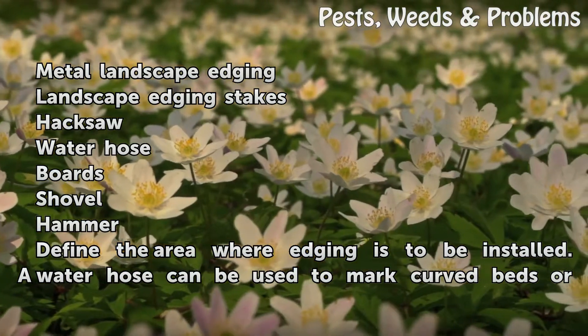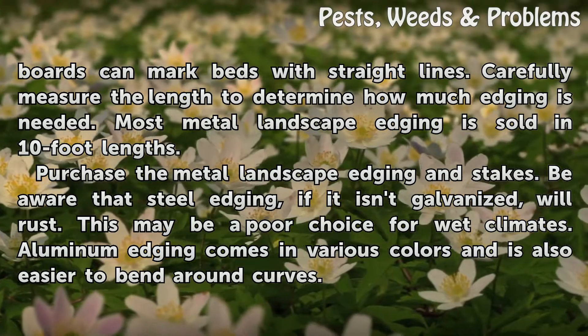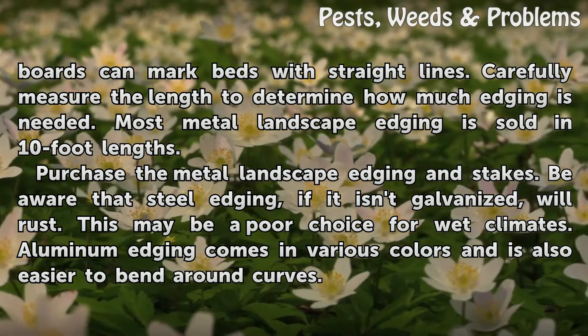Define the area where edging is to be installed. A water hose can be used to mark curved beds, or boards can mark beds with straight lines. Carefully measure the length to determine how much edging is needed. Most metal landscape edging is sold in 10-foot lengths.